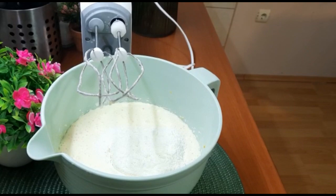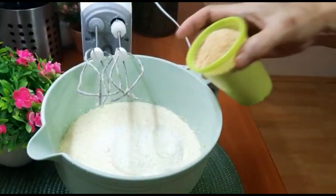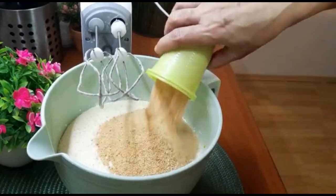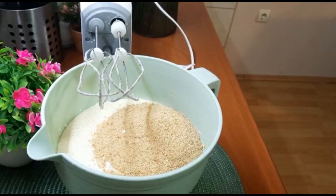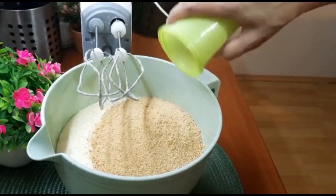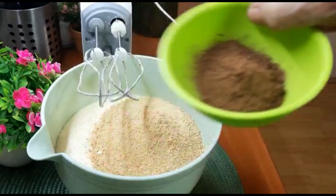I tri čaše plazme. Možete i bilo koji keks, ne mora baš da je plazma – ja sam imala kod kuće pa rekla da je iskoristim. Znači bilo koji mleveni keks, tri čaše. I na kraju jedna supena kašika kakaa.